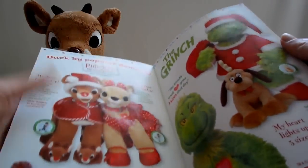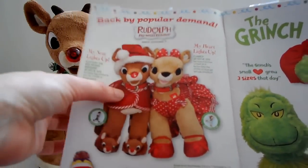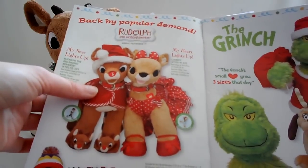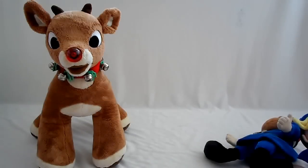Now the last release they did was for the 50th anniversary of Rudolph. This one here is 2012. One of the Clarice versions - I'm not sure if this is the one - had a heart that actually grew in three different sizes when it lit up, like it grew bigger as it illuminated.